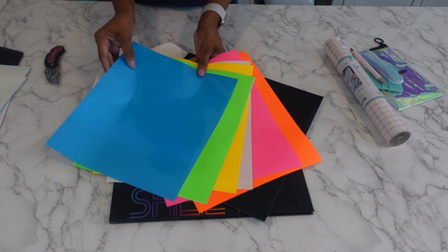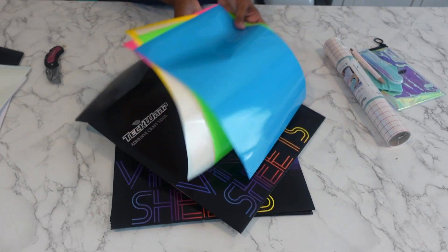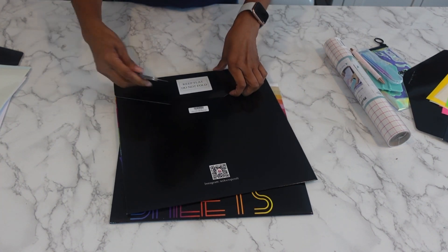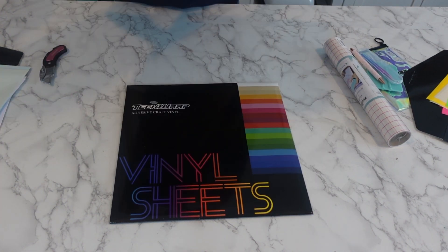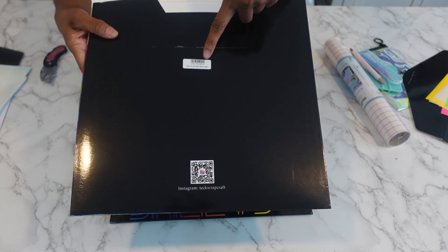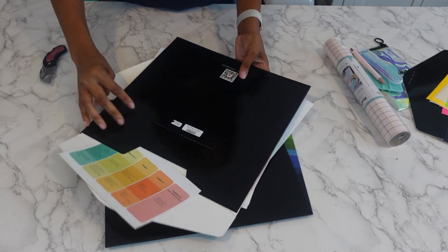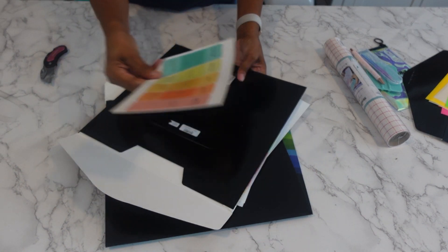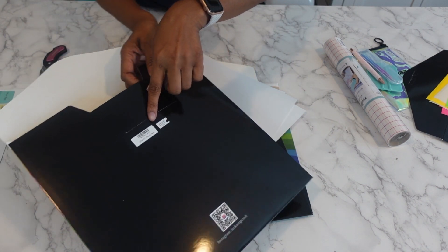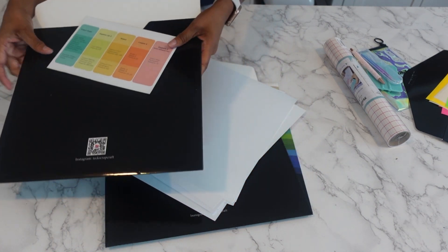So these are some nice bright neon colors. I'm gonna lay that one aside, let's see what else is in here - a lot of nice fun colors. So there's a little sticker in the back with instructions on them. So this is the new CC sheets pack, CC meaning the color changing. So this is the color changing ones.